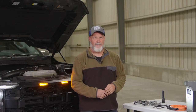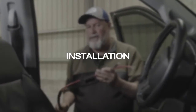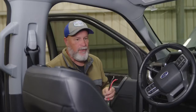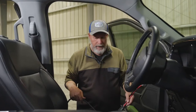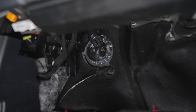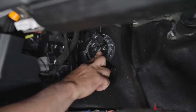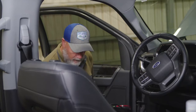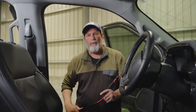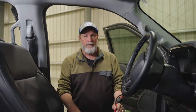So now let's get into the install. Before you mount anything, you want to find the best place to run the wire to the battery. On this specific vehicle, we found the best place to get to the battery is through the firewall on the driver's side, right up under here. Then we have a channel on the threshold of both doors that we can run the wires back.